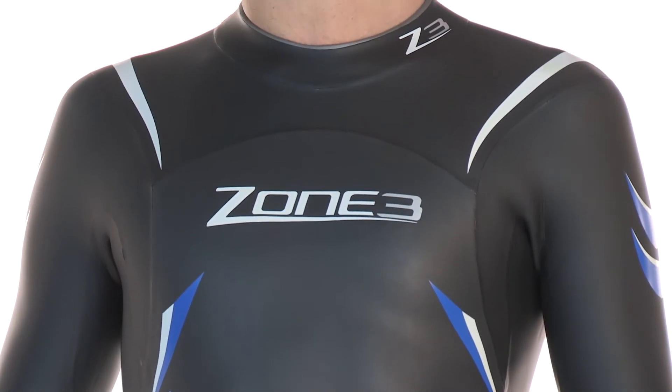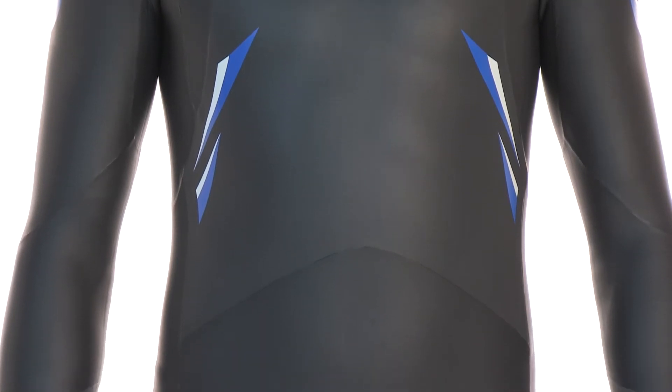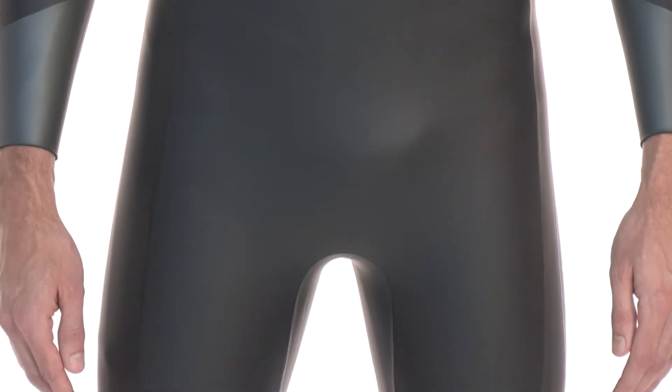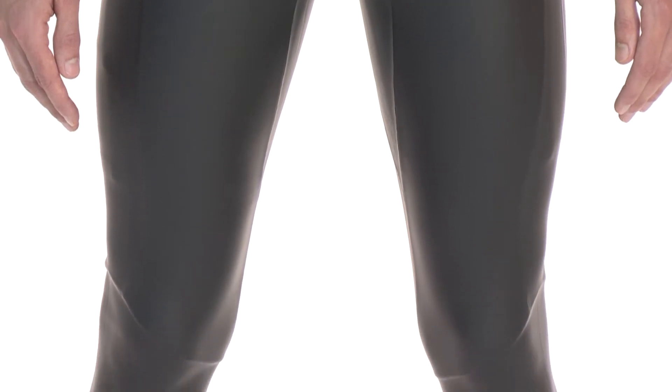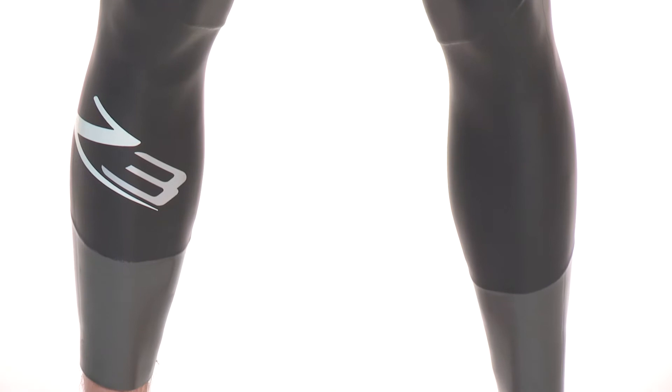The Advanced Wetsuit has received much acclaim in the triathlon world, with 220 magazine awarding the suit 92% and its coveted Best Buy award, commenting that the Advanced wouldn't feel out of place against many of the mid-range products at twice the price, whilst Try247.com stated that the performance is well above expectations at this price point.